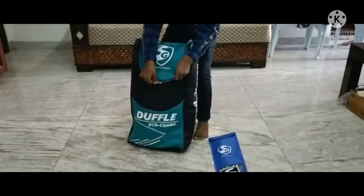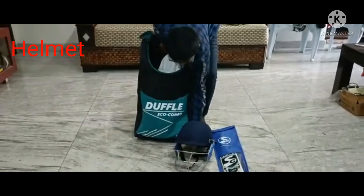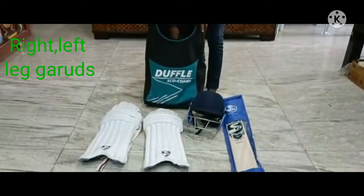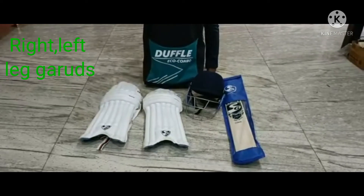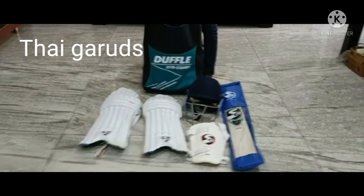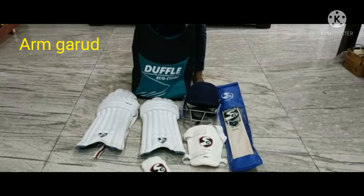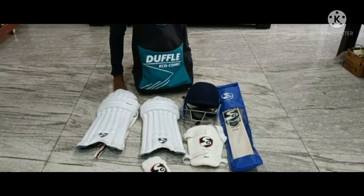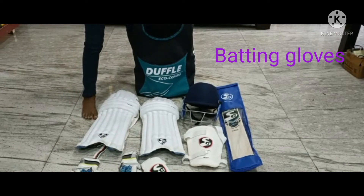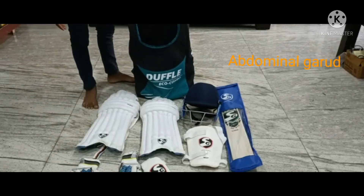Inside the bag we get a helmet, our right and left leg guards, our thigh guard, our arm guard, and the batting gloves for right and left, and an abdominal guard. So this is what we get in a cricket kit.